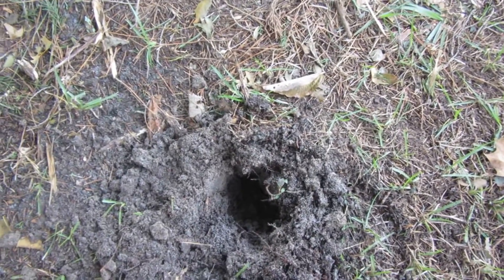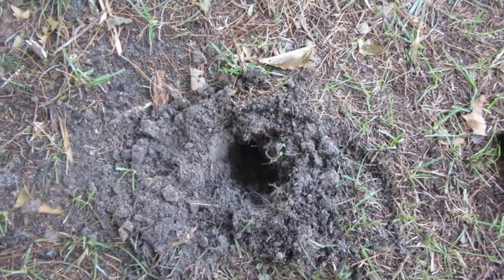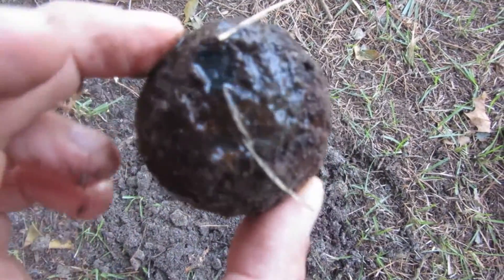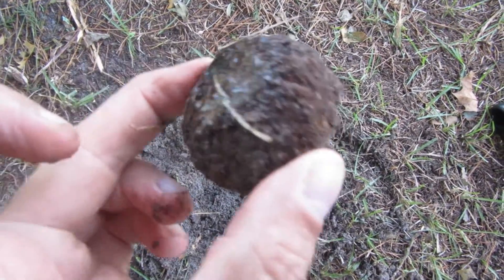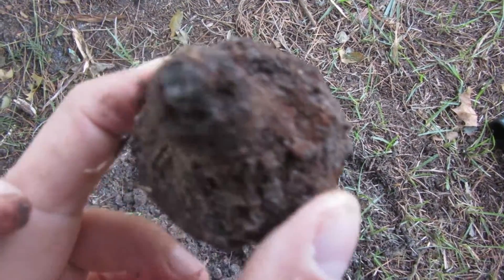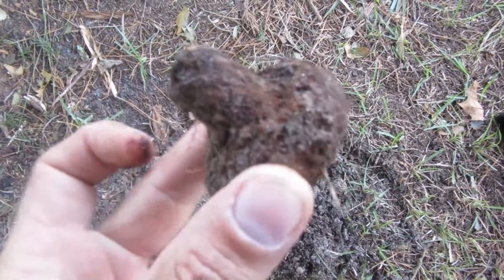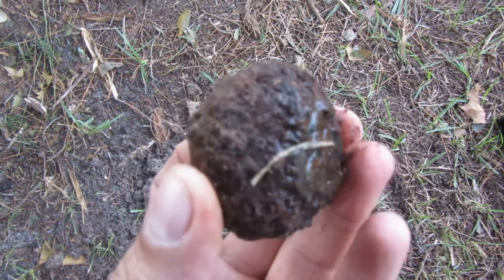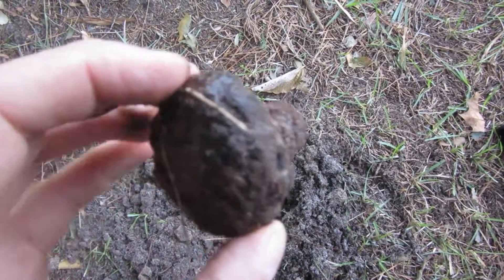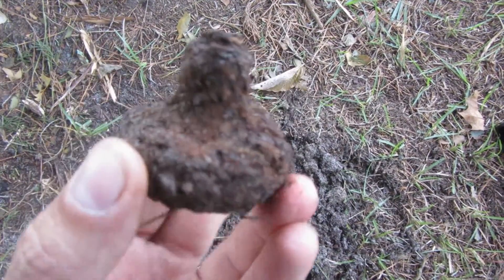Okay guys, I'm back with a new find and it looks like I found a doorknob. Ain't that pretty cool? Let's continue digging and see what else I can get out of the ground. Pretty cool doorknob.